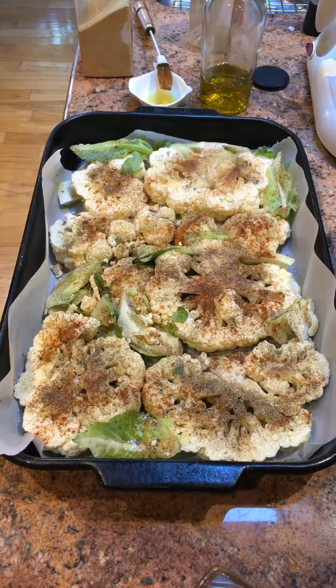Now it's supposed to go into a 450-degree oven, first under aluminum foil to steam the cauliflower for five minutes, then remove the foil and continue roasting for 10 minutes. Then flip the cauliflower and roast for five to ten more minutes. She recommends serving it over an arugula salad.